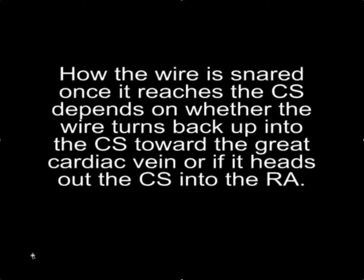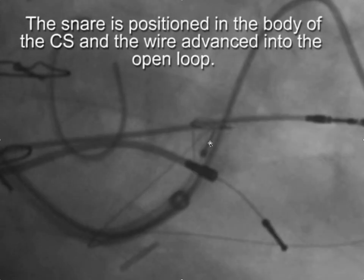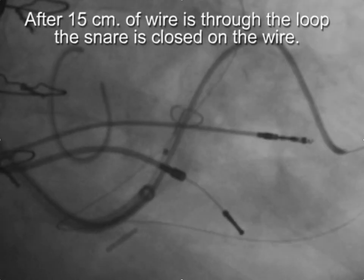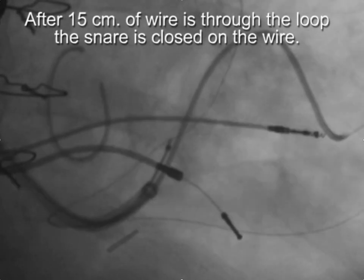How the wire is snared once it reaches the CS depends on whether the wire turns back up into the CS toward the great cardiac vein, or heads out into the right atrium. If the wire turns back into the CS, it's easier to snare because it's a captive audience within the coronary sinus. Deposit the snare in the body of the CS, withdraw the wire, and advance it into the open snare. Before closing the snare tightly, make sure you have at least 15 centimeters of wire through it to avoid pulling the tip off or bending the wire.